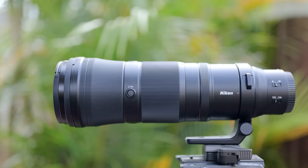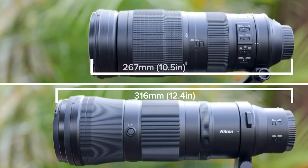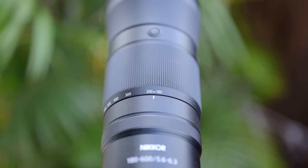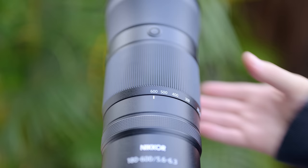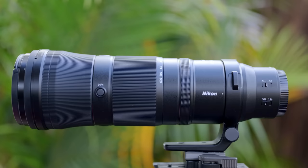The 180-600 is 316mm long, compared to the 200-500 at 267mm, and when fully zoomed it is 393mm. The 180-600 is all internal zoom, which is just fantastic. The zoom ring feels really responsive and doesn't take much to go from 180 to 600, which is great when photographing fast-moving subjects.